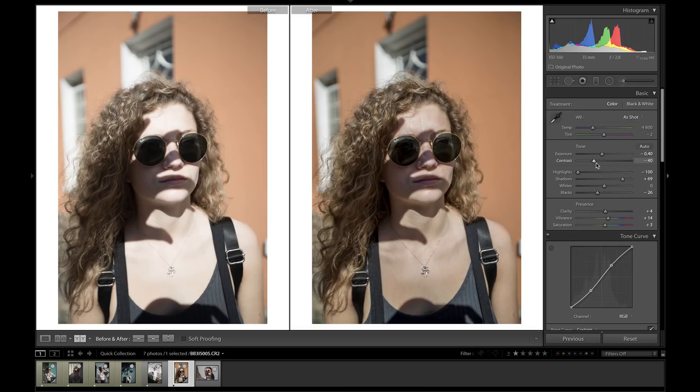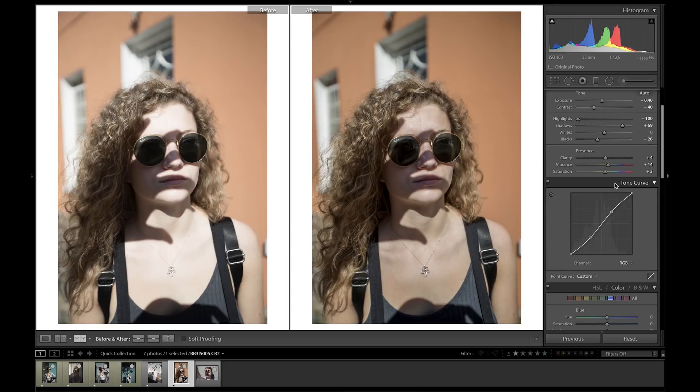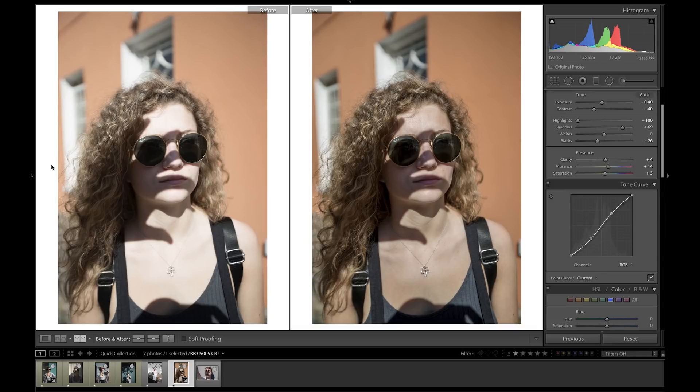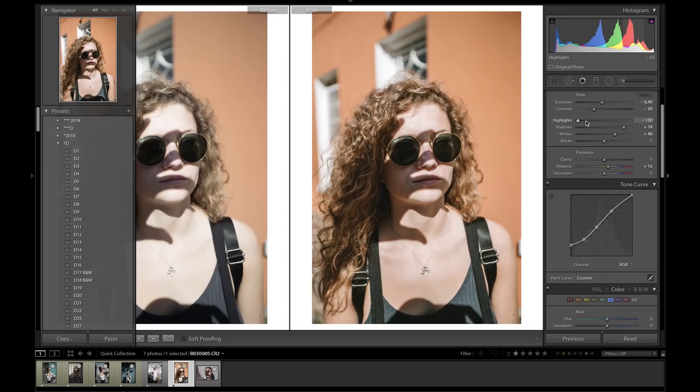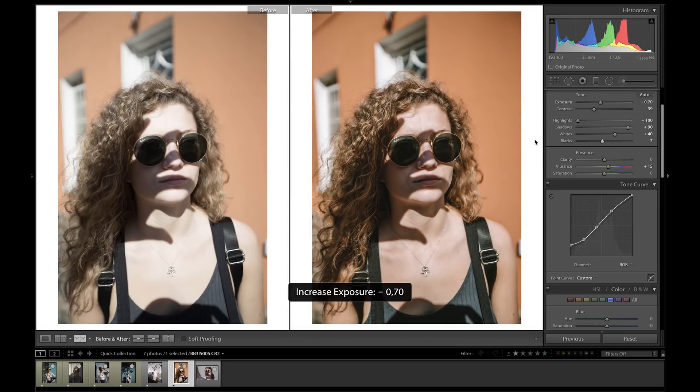By doing so I brought down the contrast, brought down the highlights, and brought up the shadows. The rest is up to you and you can go wild with the photo. For the sake of making this photo look pretty, I'm just going to throw in a quick preset from my preset pack and make the final adjustments.